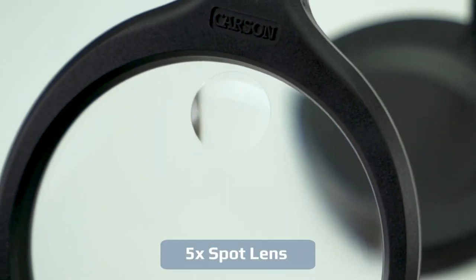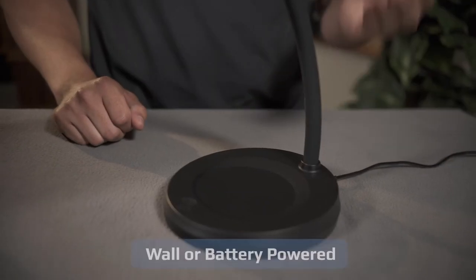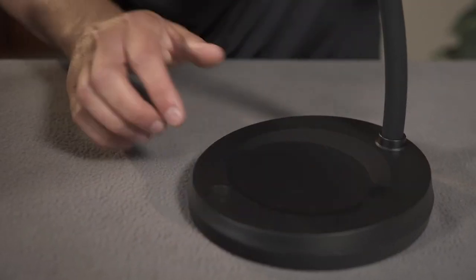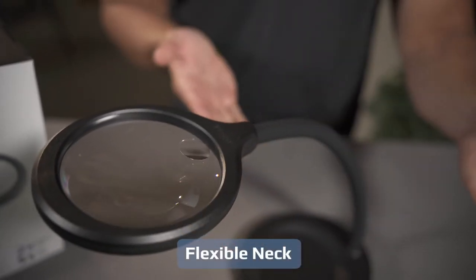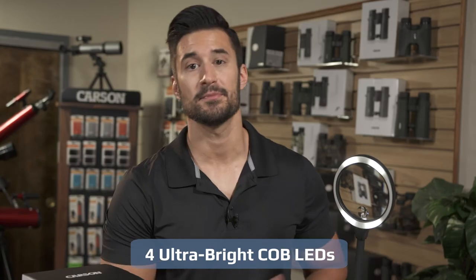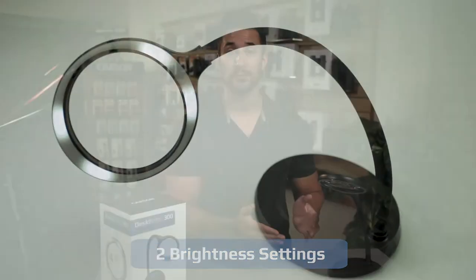It also has a 5-power spot lens for those really close-up situations. The DeskBright can be used with the included power adapter or by battery, so you can use it anytime, anywhere. The flexible neck can be positioned in any position, and once it's there, it's not going to move again. It also includes 4 onboard LEDs with a diffuser, which means it's very bright but much easier on your eyes.